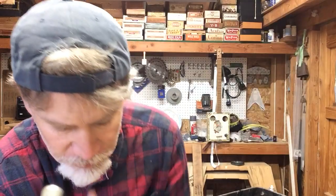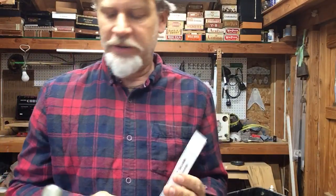Greetings YouTube and fellow Cigar Box guitar enthusiasts. Dale Puckett here, and in this video I want to talk about the zero fret. What is a zero fret?